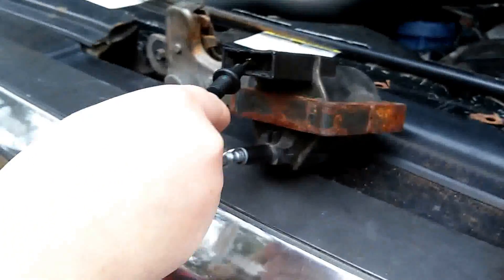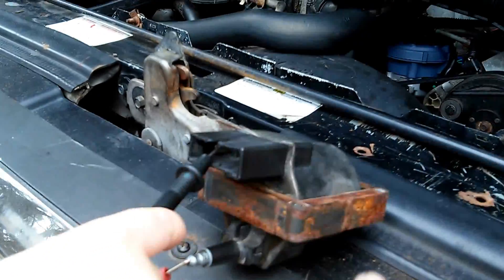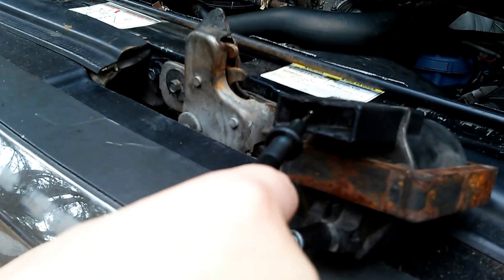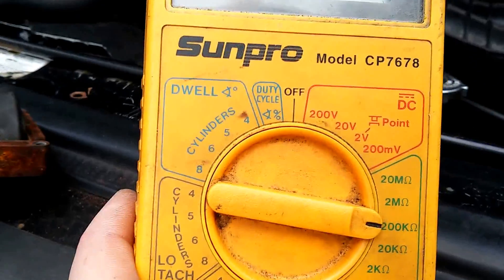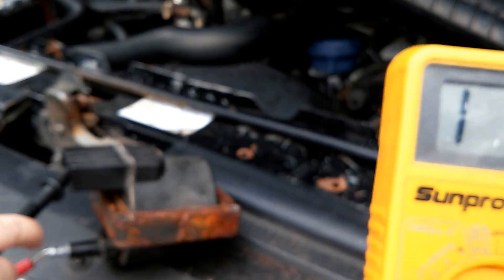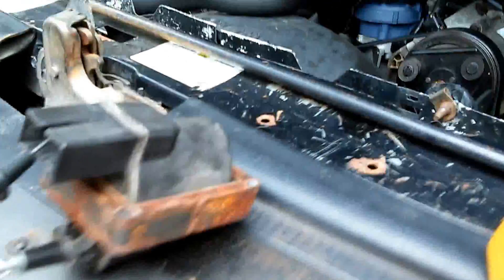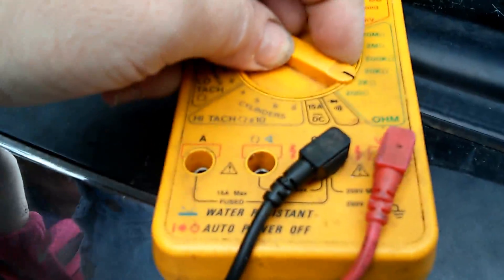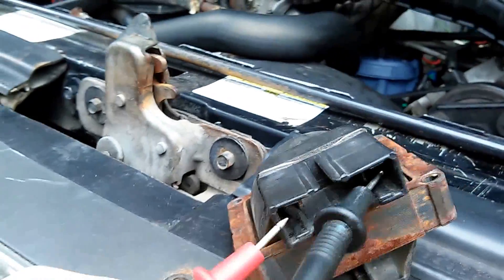It doesn't really matter — if you cross these two terminals you won't do any damage, you should still get a reading. You can see Reagan's doing pretty good there. Okay, you see how there's nothing there? The meter is set at 200k — that should be between like seven or ten. I don't have the four exact numbers. Then if you drop your meter down to 200, Reagan, touch these two, make sure they touch.